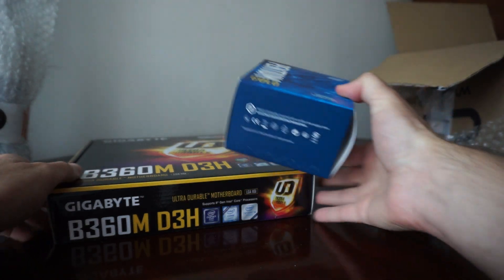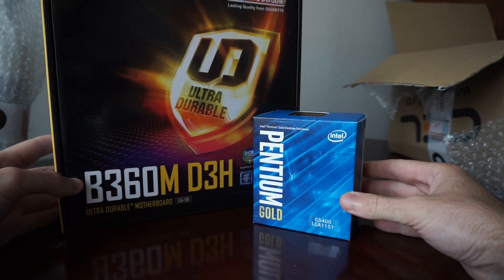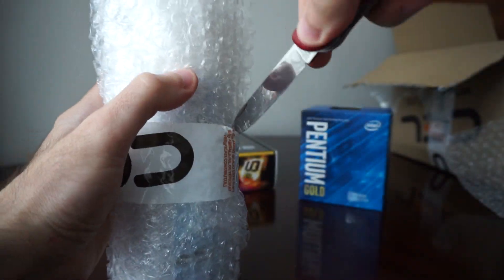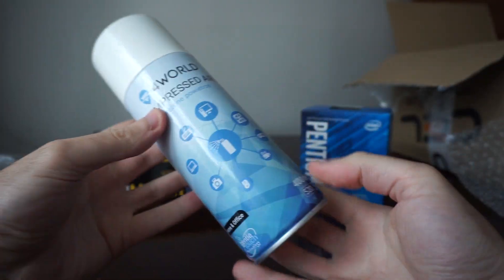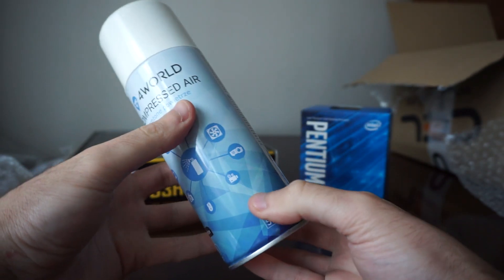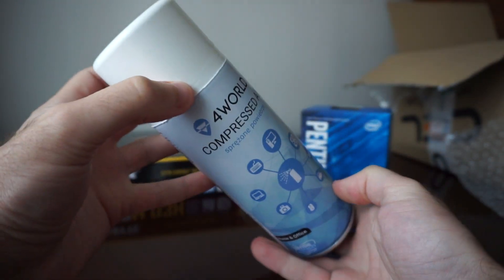Stay tuned, because these two components will go into my next best budget gaming build — along with the compressed air can. This is the first one I have in my hands. I will use it in the next months when the dust sets in.